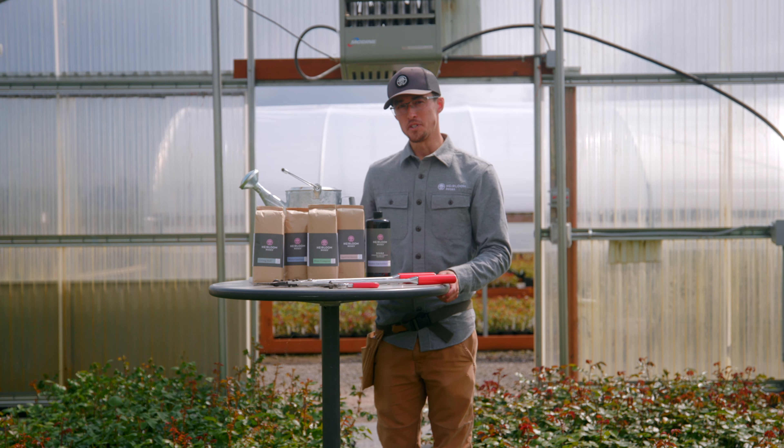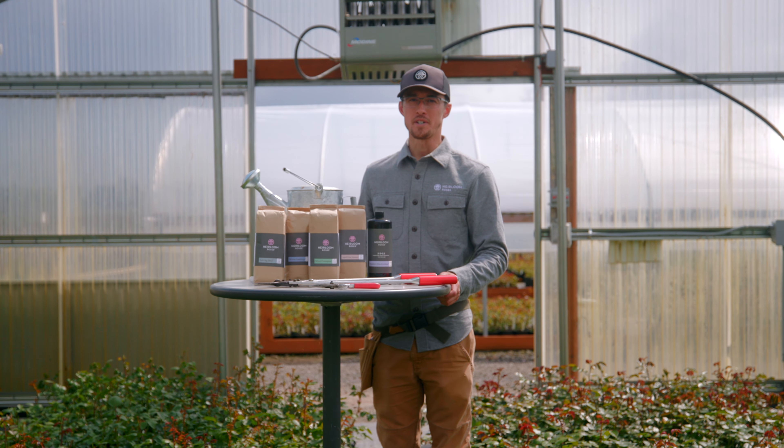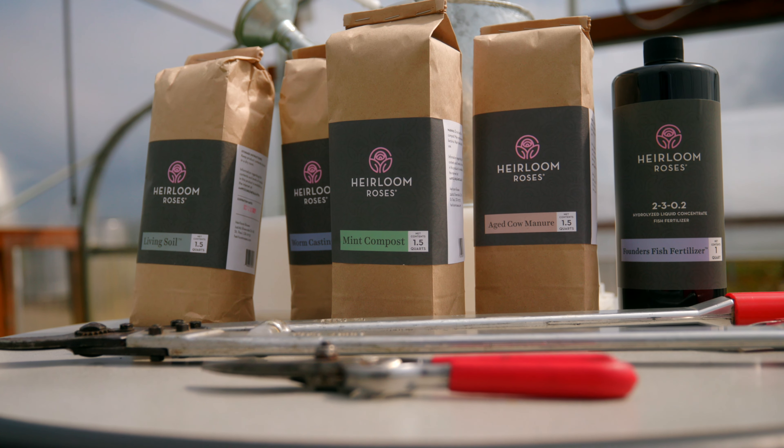Hey, it's Adrian here. I'm going to go over some of the tools and amendments that you need for your rose garden. I'm going to go over the amendments first.